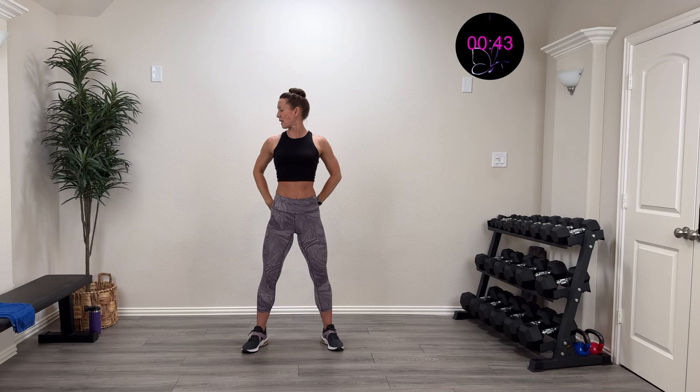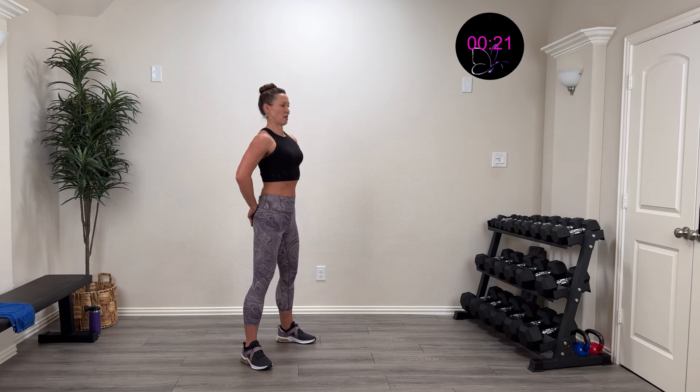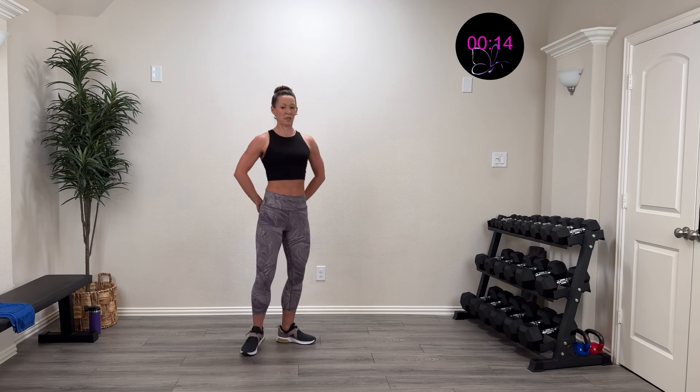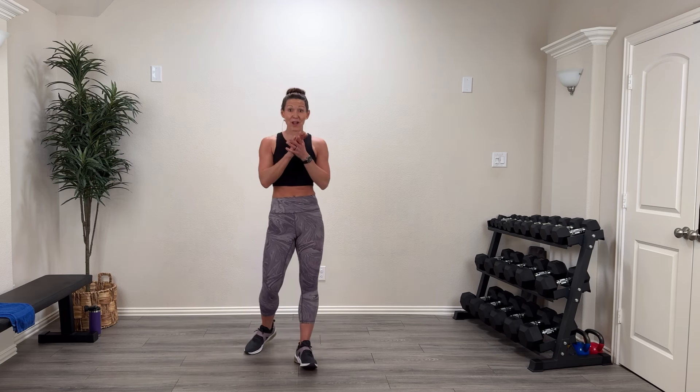Look over the right side and exhale. Look over the left side and exhale — relax. Open that up, tilt that ear to the shoulder and exhale. Come back, tilt that ear to the other shoulder and exhale. Open that up. Tuck that chin in and relax. One more time — open that up, tuck that chin in for three, two, one. High five for rocking that — way to go! Make sure you're grabbing some water, some high-quality protein, and then have a routine.